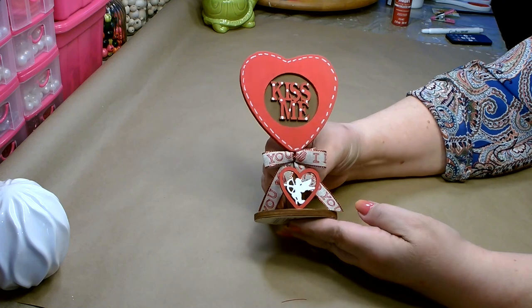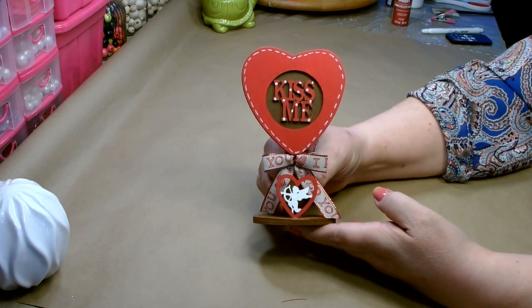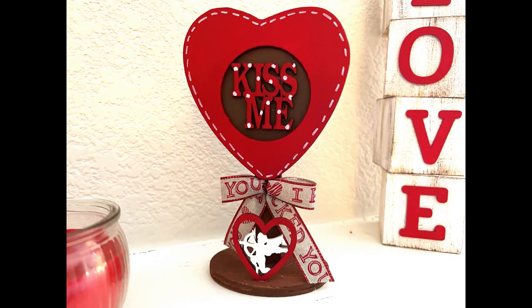And there you go, we're all done! I think it came out absolutely adorable. And for about $3, you got a really fun and easy craft. I hope you enjoyed today's Valentine's DIY. If you did, please give me a big thumbs up and show some love in the comments — this really does help support my channel. Thanks so much for stopping by. You have a great day, and I'll see you next time.